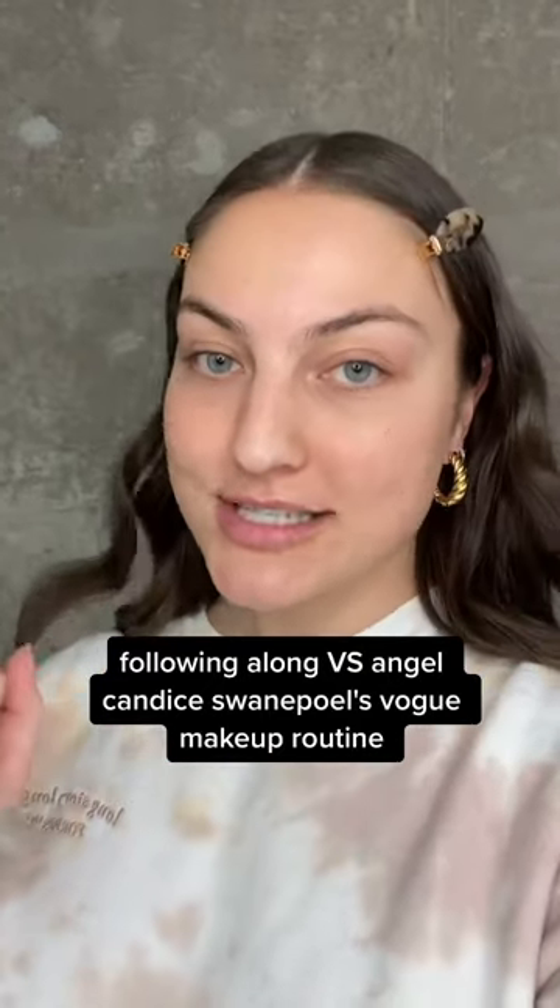Next up in the Vogue makeup series, we're going to do Victoria's Secret Angel Candace Swanepoel. We're going to start with foundation, then go in with a super heavy duty concealer — this is the Dermablend one. Look at the difference it makes. Then we're just going to set that with a MAC powder.